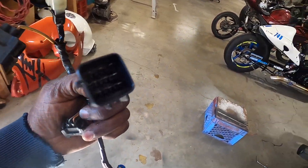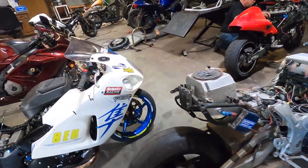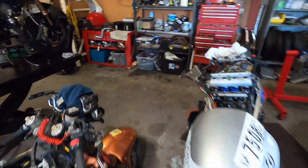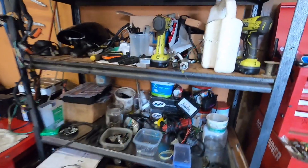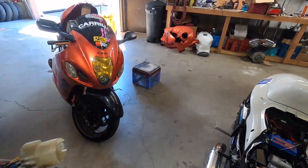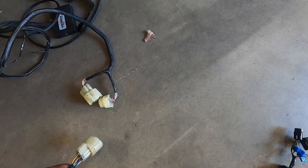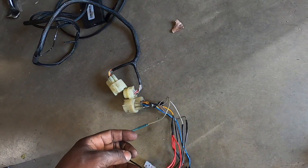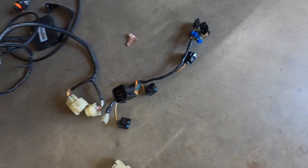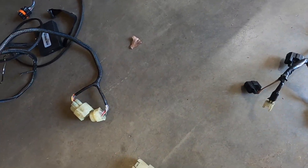This harness here is for the external fuel pump. The other one — there by the white bottle — is for the internal fuel pump, and that's what the Power Commander runs on. This one won't work. He has another harness at the house, so we'll just repin it — change a couple wires and we'll be good to go.